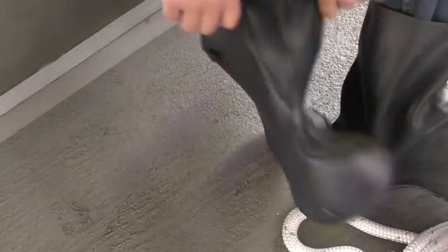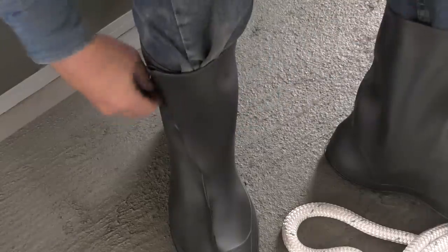I grew up in the tropics - getting wet shoes isn't too bad there. But here I get tired of having wet cold feet. I got myself my first pair of overshoes. Yeah, that worked well.